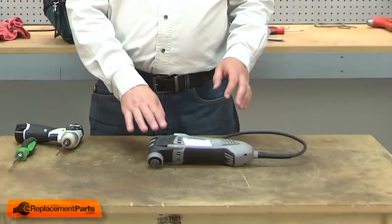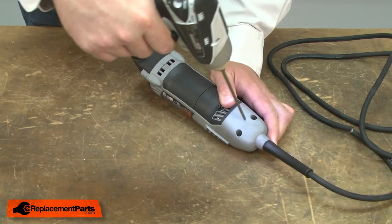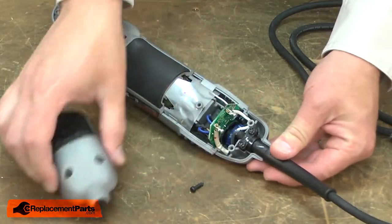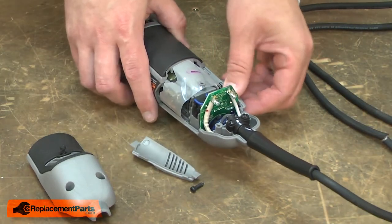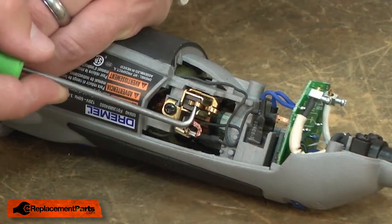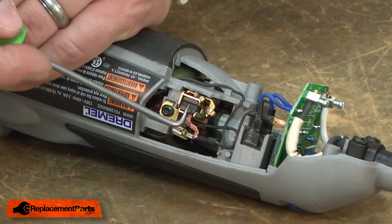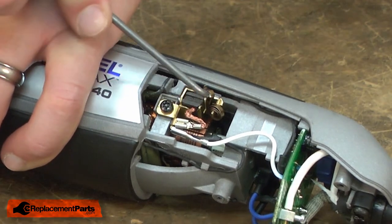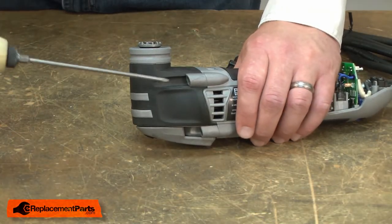I'll begin by removing the old housing assembly from the Multimax tool. I'll pull the brush tension spring back and place it off to the side. This will remove the tension between the brush and the armature. Now I'll remove the housing assembly — it's secured with four screws.